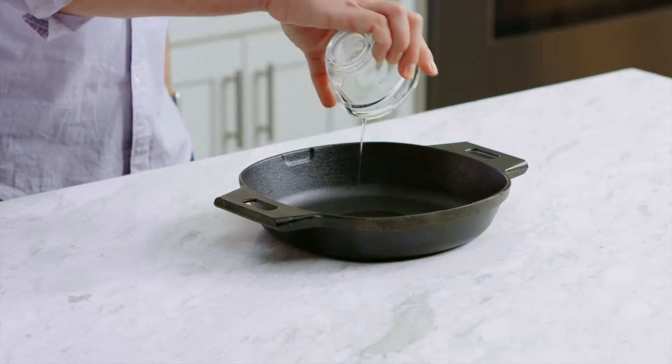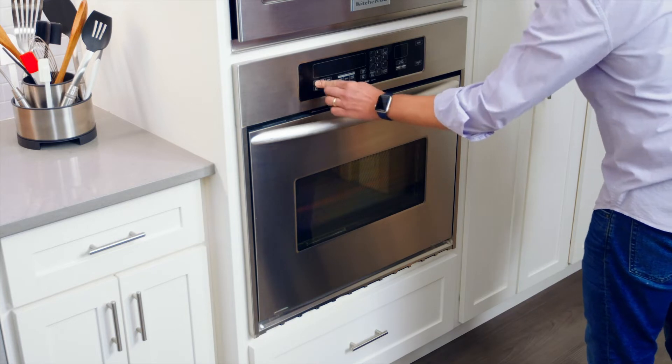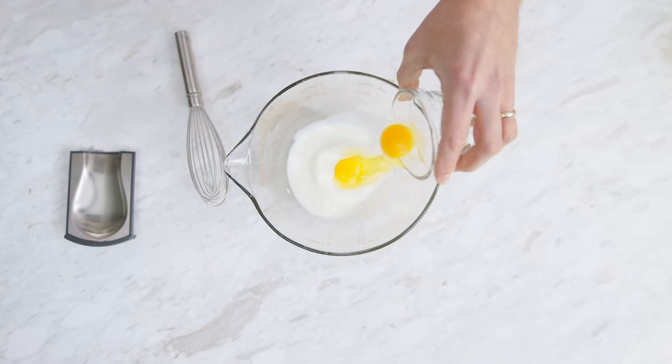The best way to keep your cast iron well seasoned is to use it. Cornbread is a family tradition in my home. Add the oil to the 10-inch cast iron skillet and place it in the oven. Preheat the oven to 425 degrees Fahrenheit. I've already made my batter with cornmeal, flour, eggs, buttermilk, and